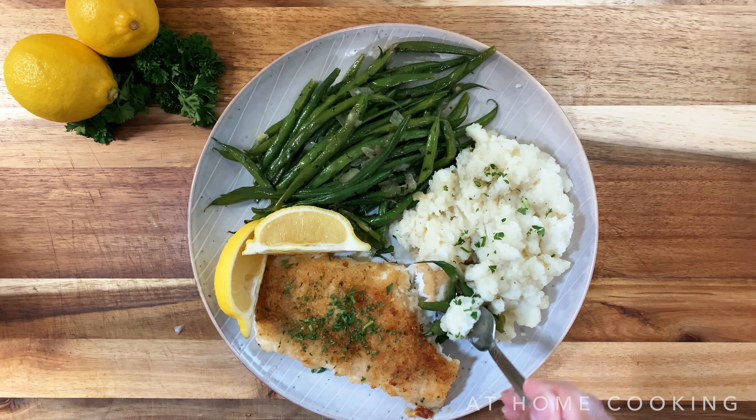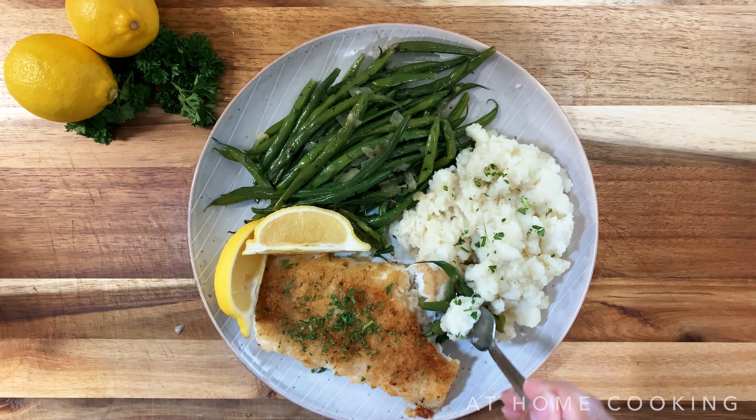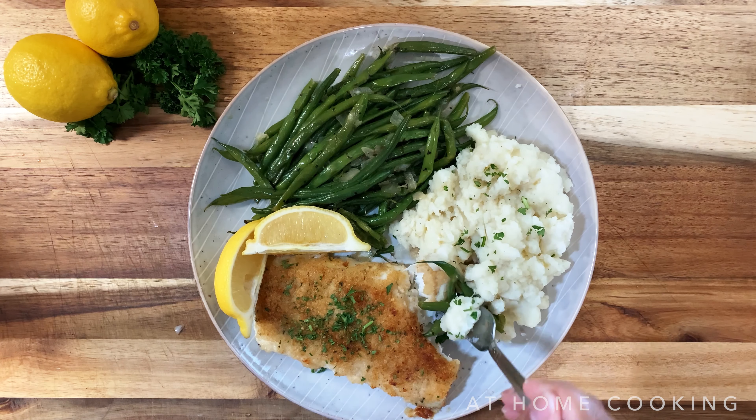Okay, so this was ridiculously easy. I added some green beans and some homemade mashed potatoes on the side. But let's pray — dear Heavenly Father, we thank you for this food that we're about to eat, that it be nourishing and keep us strong, in the name of our Lord and Savior Jesus Christ. Amen.